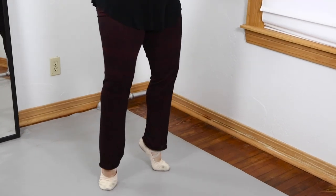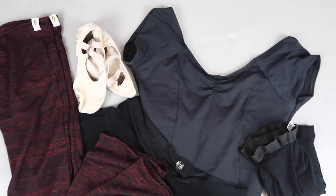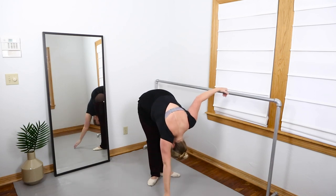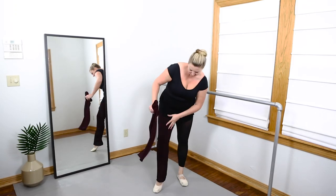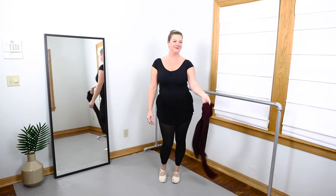So this look is a black cap sleeve Ball Togs leotard from Discount Dance, paired with a black bullet point skirt, which is amazing. Ruby Wear leg warmers — this is a full length leg warmer in the color boysenberry and they're awesome. I'm wearing a size large. And then underneath I have some Theatricals black footless tights, and my Capezio Hanami slippers.